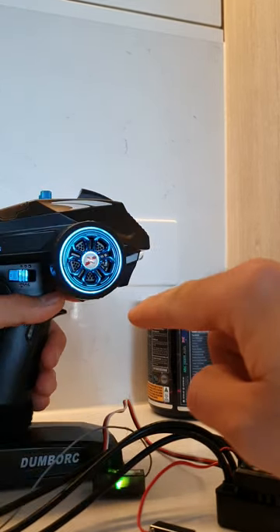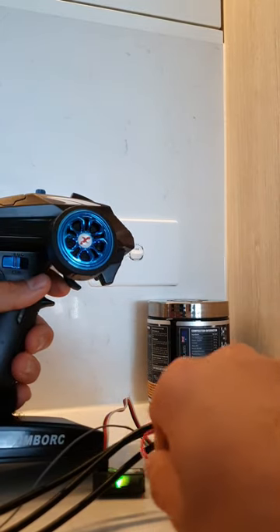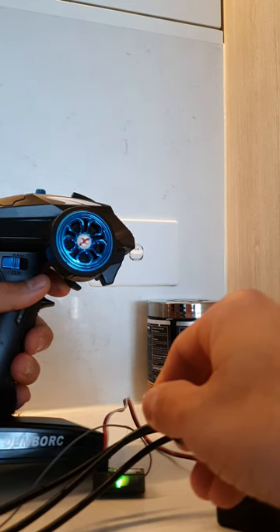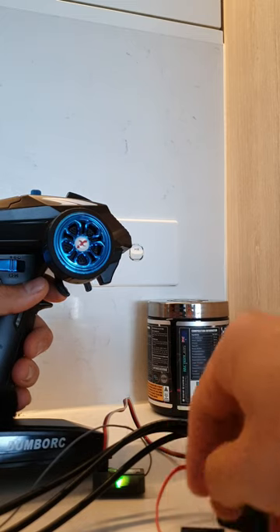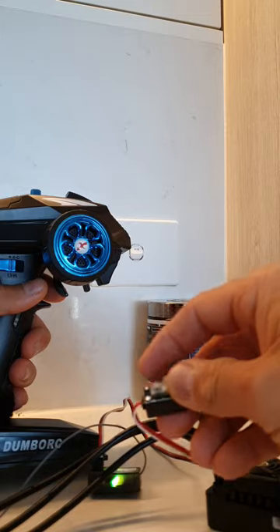Now we're going to set your throttle so the car goes forward, so you want to hold it down. Press — can you hear that? — and you let go. So that should flash twice, even beat. Now you want to hold the reverse, so you want to push your throttle up. Hold the button again and then let go. The button I'm talking about is the little button here, just the small one.